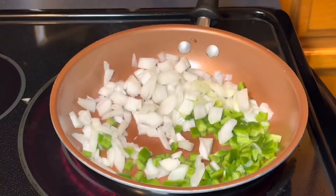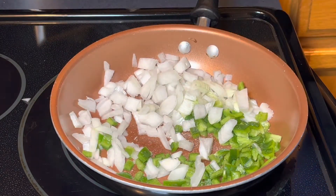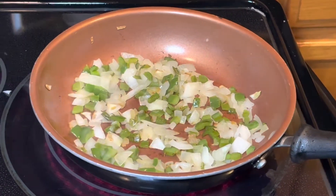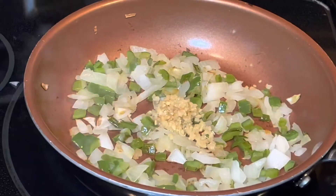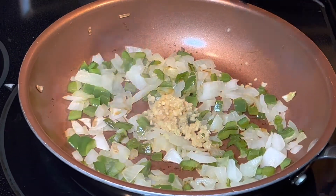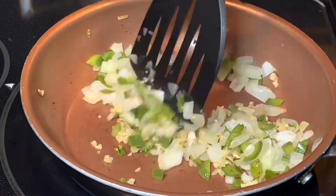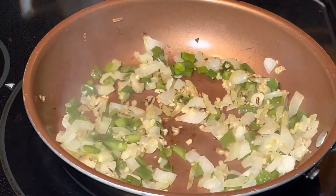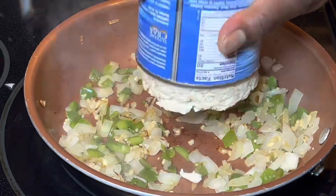I'm going to hit it with a little bit of pink salt to help these vegetables get the moisture out and get them softened. Here we are — we just added our garlic and now we're getting it stirred in. We're gonna add our crab meat, black pepper, Tony's Chachere seasoning, and two tablespoons of butter to help this crab cook down and get it brown.